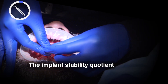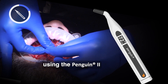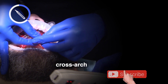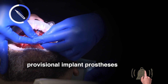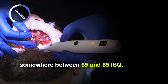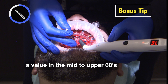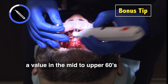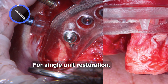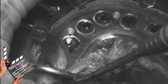The implant stability quotient, or ISQ value, was calculated using the Penguin II Osteointegration Monitor. The acceptable stability range for cross-arch immediate loading with a provisional implant prosthesis is a measurement somewhere between 55 and 85. Ideally, I prefer to achieve at least a value in the mid to upper 60s when immediate loading cross-arch implant restorations. For single unit restorations, I do not load a restoration lower than a value of 70.